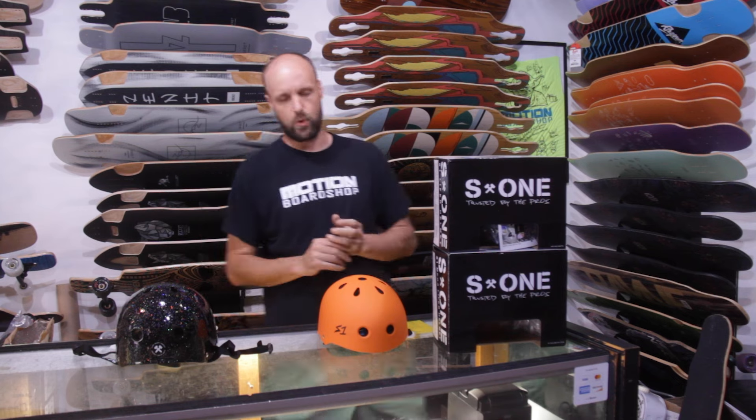Hello everybody, welcome back to Motion Board Shop. Today I'm going to be talking to you about S1 helmets, the different shell sizes that they have, the safety that goes along with them, and how to fit and size these helmets more appropriately — because sometimes it can seem confusing, and I'm here to de-confuse it for you.